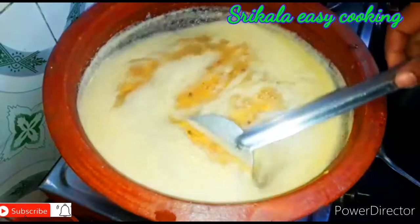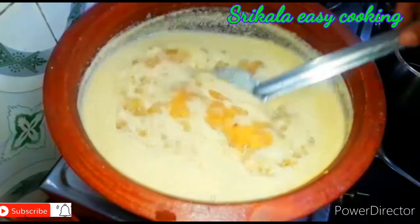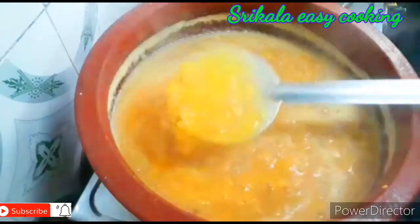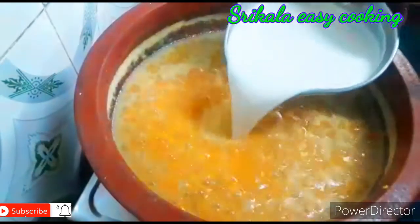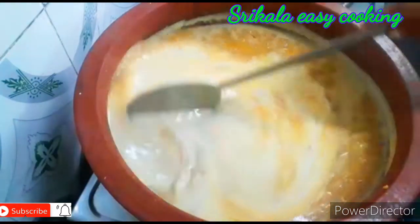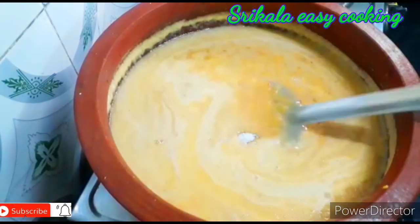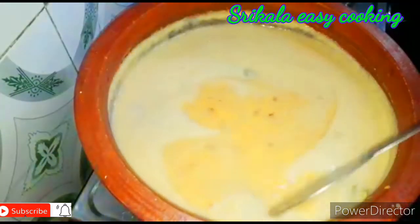I will show you how to cut the rice. We can put the pepper in the bowl and mix it well. Let's mix it well.